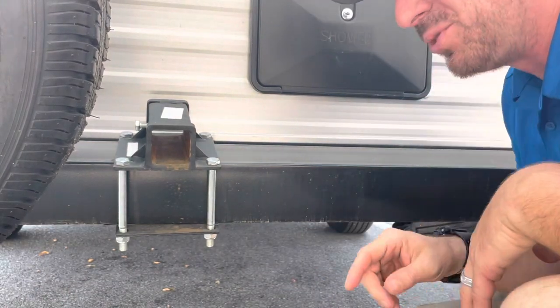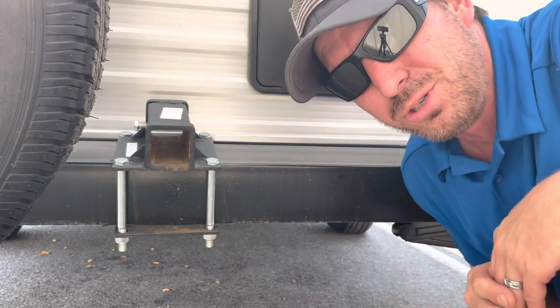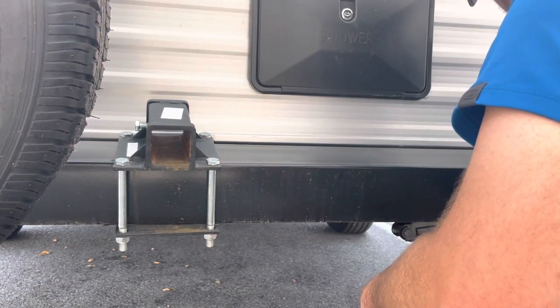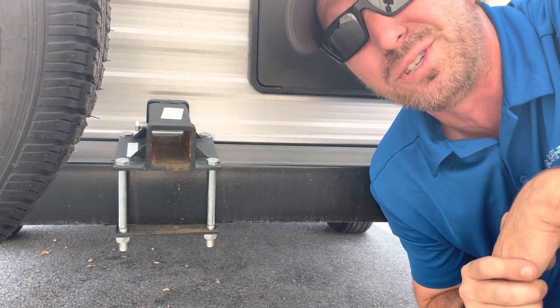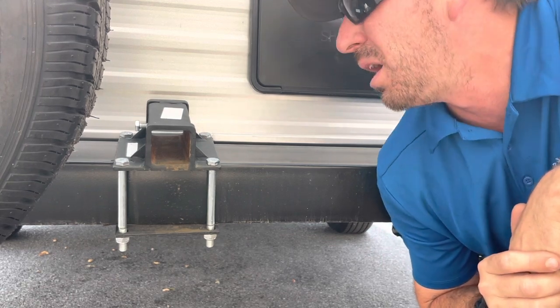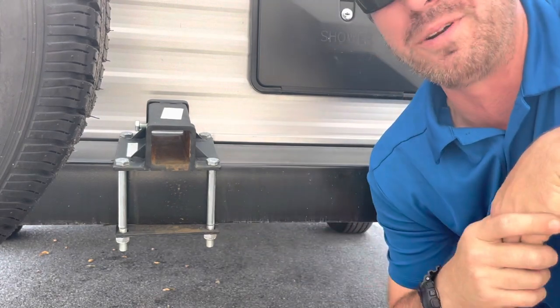First off, let's talk about the sticker over here. It says any addition of any non-factory installed components to bumper assembly is prohibited and may void chassis warranty — the entire chassis may void it. So first off, I'm not putting it on there because I don't want to void the warranty.